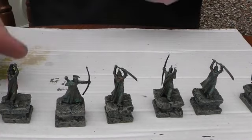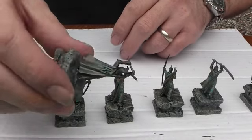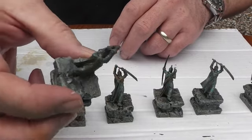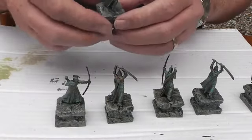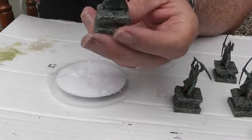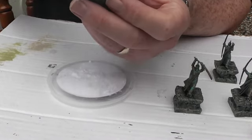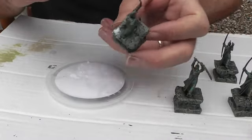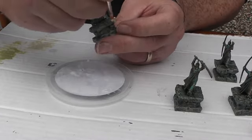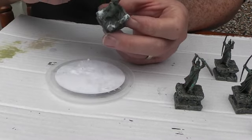Right guys, our Mod Podge has dried up. I've given them a quick blast with Purity Seal, which is a satin varnish, just to bring the mat up a little bit. Now I'm just going to whack on some flock. I'm going to whack on some PVA - just whack it on the corners - and let's come over a little bit to see what I'm doing. Don't have to think about it too much.